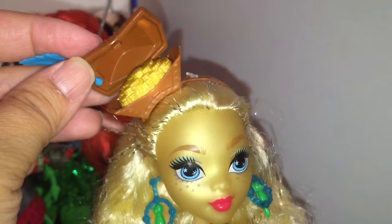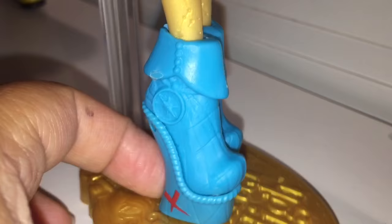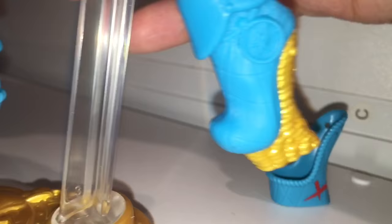Can you imagine wearing a giant bounty on your head? It's like a giant wallet — I'm gonna go pay for stuff and just take the gold coins from my head. Speaking of gold coins, she's also got them in her boots. The boots are really cool — they're an ocean blue color and both have a red X on the heel, like X marks the spot on treasure maps. When you pry open the heel, she's got a stash of gold coins there too.